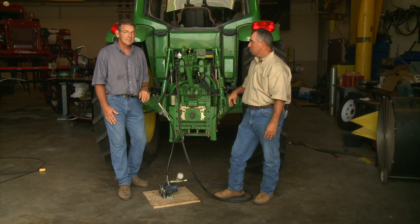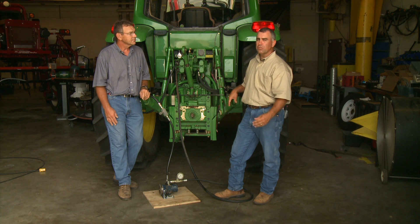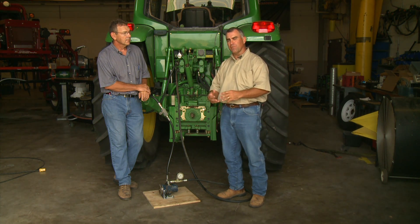Now the other type of system is what's called a closed center system. A closed center system has a means for bypassing the flow, and the pump will only create as much flow as is required for the specific job.